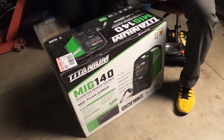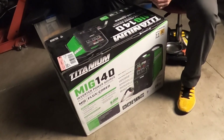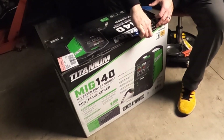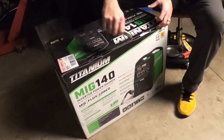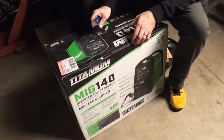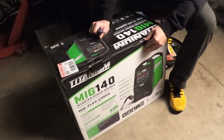I picked this up recently. There was a coupon running so the regular price I believe is $3.99 and this was $3.50. I've never welded before, but that has never stopped me from trying something new.